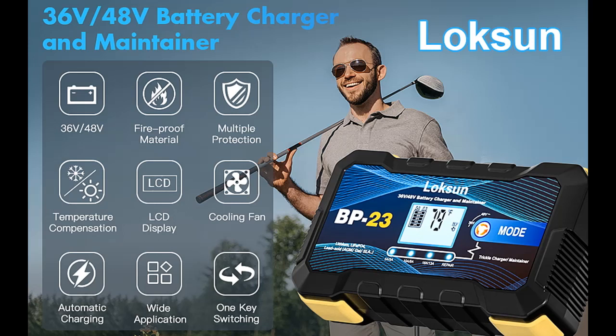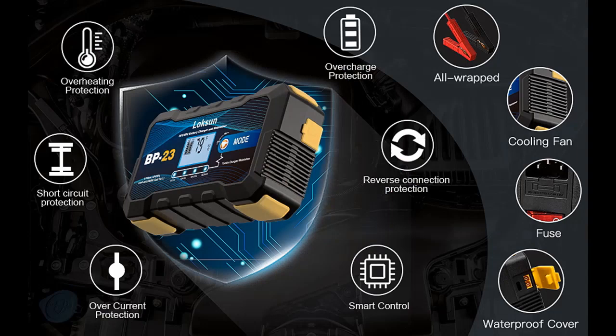Read reviews that most people are talking about: Golf Cart Battery Charger, 36V 18 Amp and 48V 13 Amp Smart Battery Charger, Trickle Charger. Battery Charger for 48V Boat, Motorcycle, Lawn Mower, Lithium, Lead Acid, and LiFePO4 Batteries.